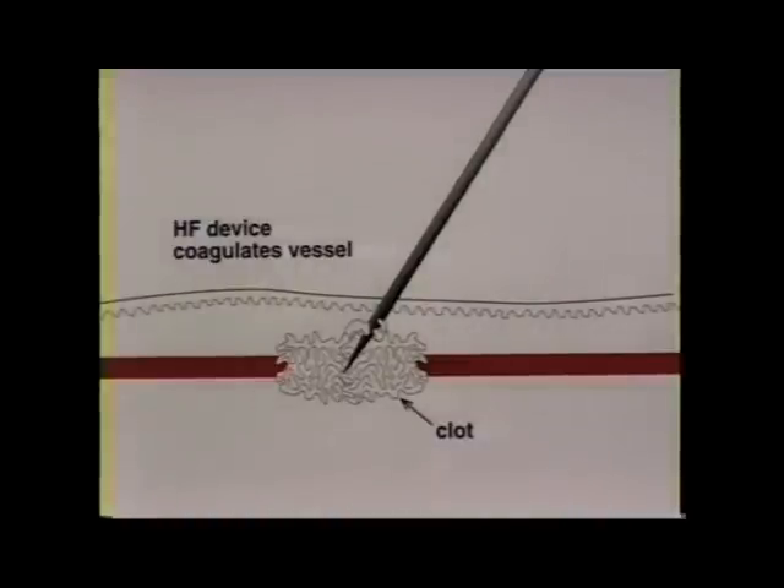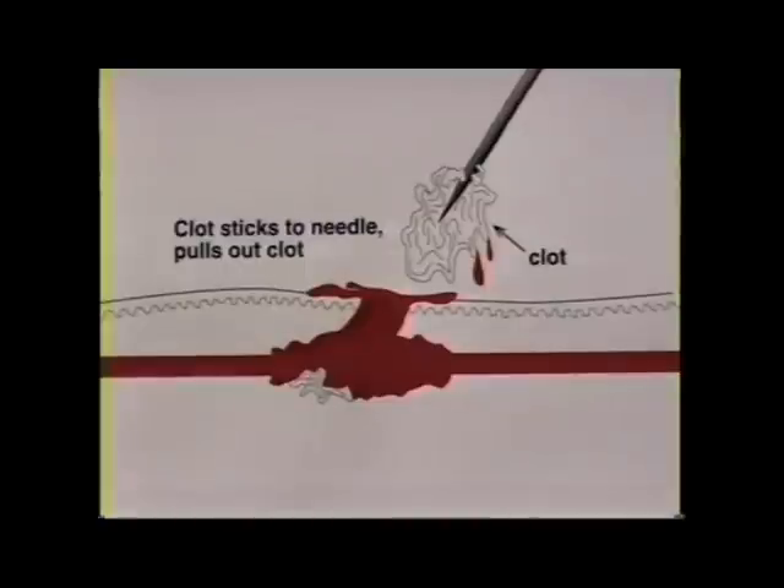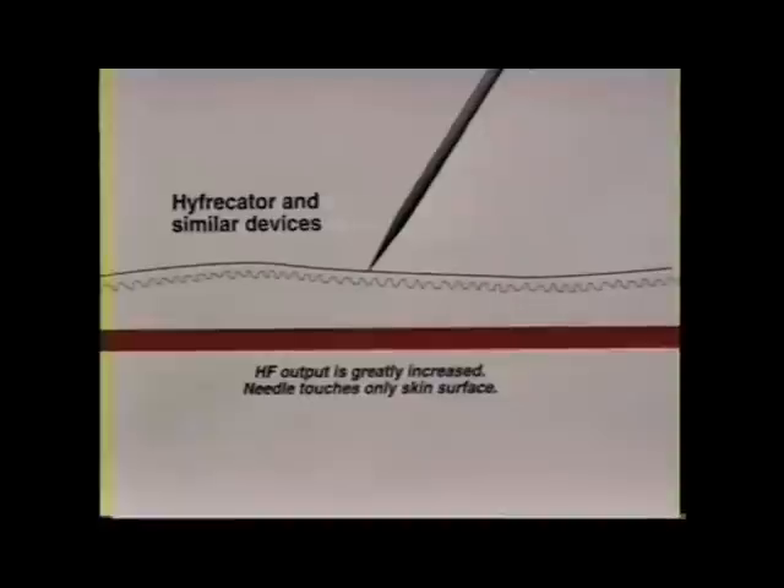If you insert into the blood vessel and coagulate with high frequency only, the clot then sticks to the needle itself. Thus in most instances the clot is pulled out with the needle. The vessel reopens and the treatment fails.